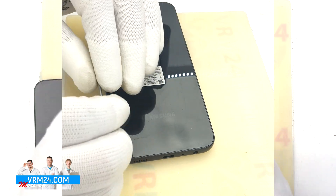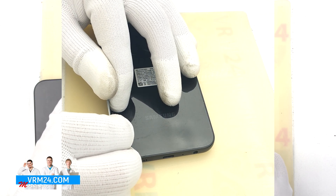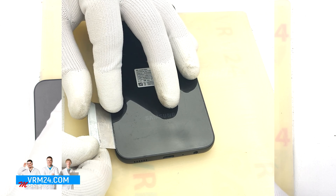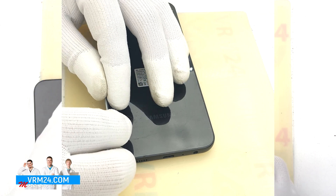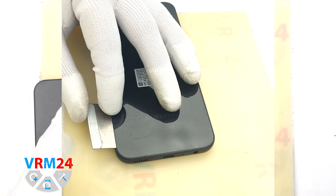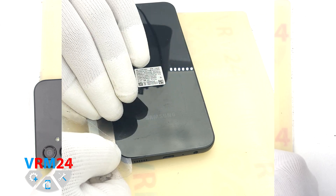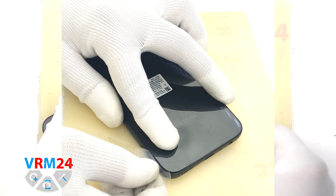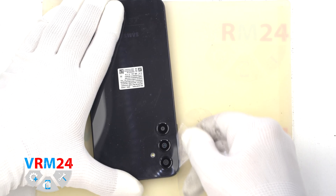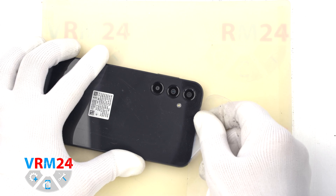To detach the back cover we need to slightly lift the edge, because the cover is recessed a little. To do this we use a thin metal tool. Carefully pry out the edge and slip a plastic film into this place, then run the film along the cover to detach it. We should always be careful around the side buttons and the fingerprint sensor, because in this area there may be cables that can be damaged.